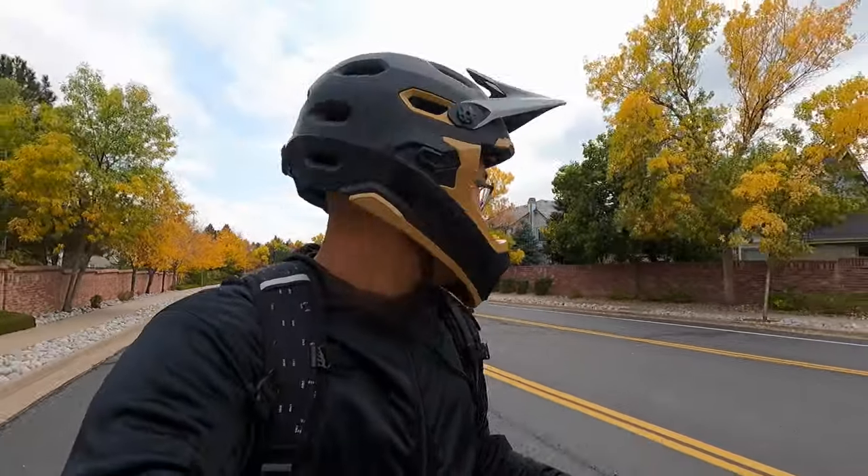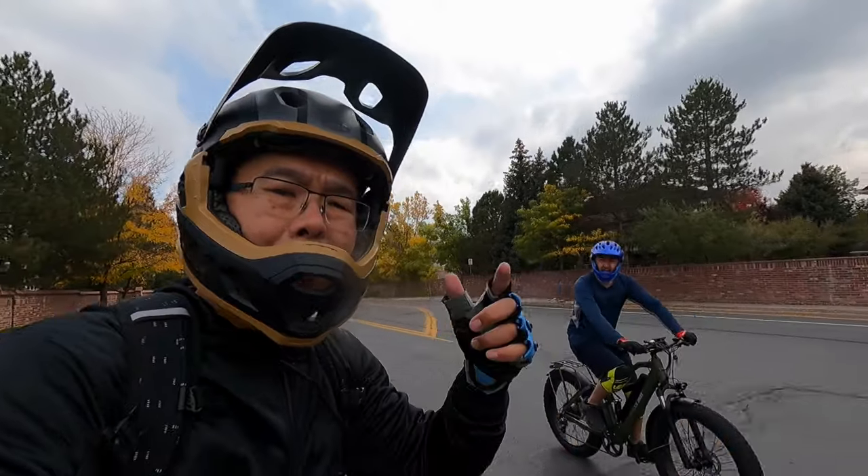It's the next day, the bike's all charged up. It's cold and a little rainy, but we're going to head over to the state park.